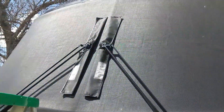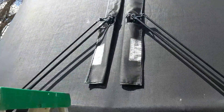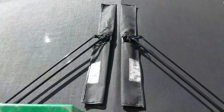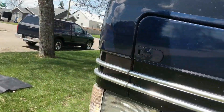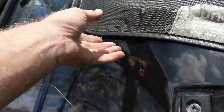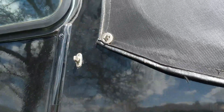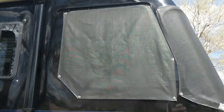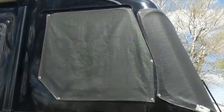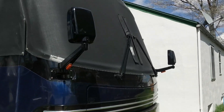The front windshield is done. It's got these cool little protectors for your wiper blades, which is nice. They also have an extra little pull strap so you can get that extra leverage to get that very last snap right there.